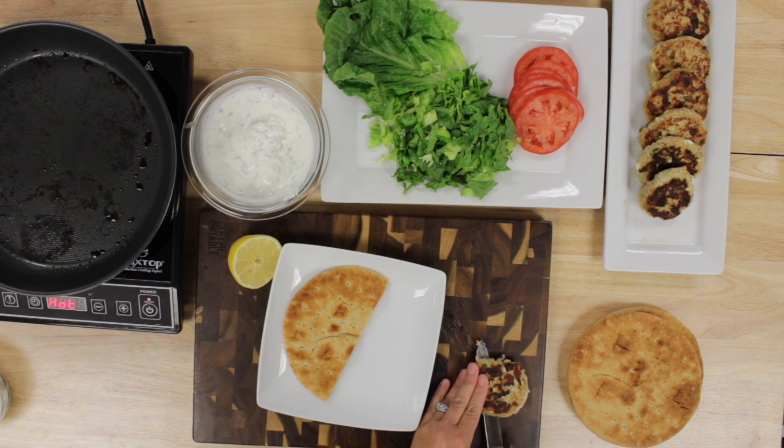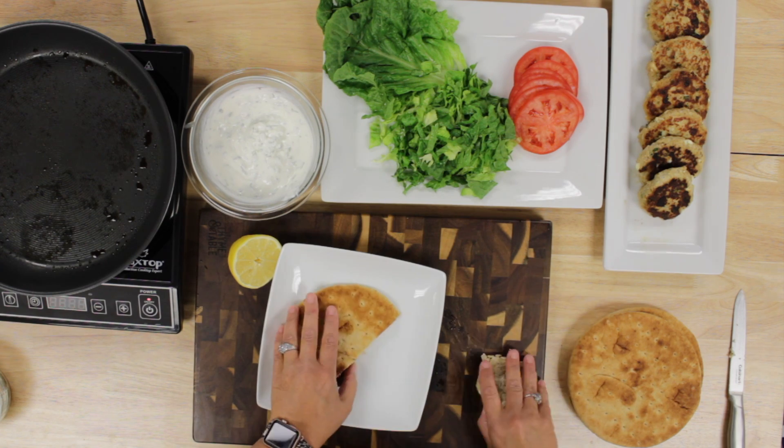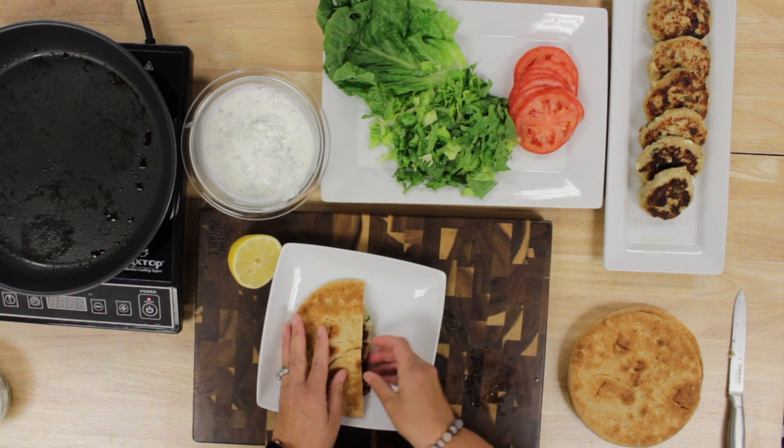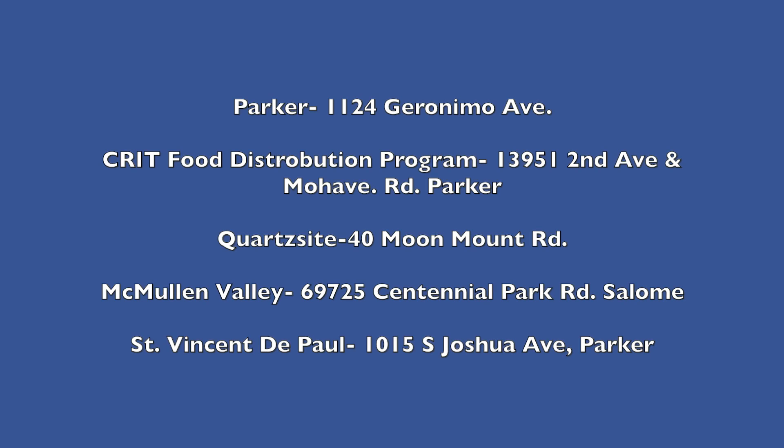Then we created our burger. We halved the pita and stuffed it with a turkey burger that we cut in half and added all of our toppings. This simple recipe is worth giving a try. This recipe was given to us by the Crit Food Distribution Program from their Let's Cook Together Cookbook, given as a gift to their customers. But if you or anyone you know is struggling for food, reach out to your local food bank for help.